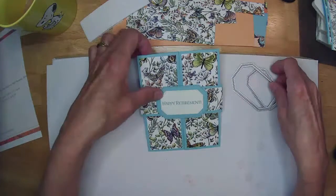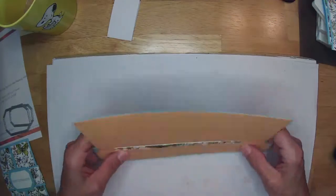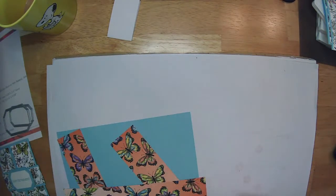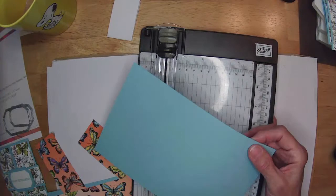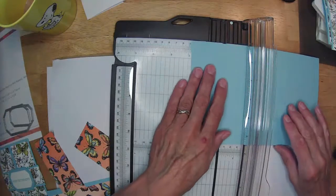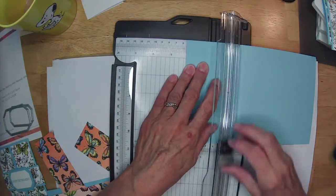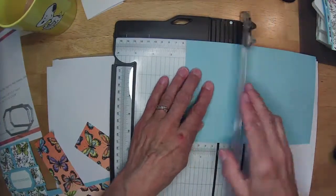I do apologize for my voice — it will come back again one of these days, I promise. Let's do the balmy blue. I'm doing two different pieces from the Designer Series paper because I didn't think you'd want to watch me do the exact same thing twice. We have a card base of 8½ by 5½, and now we're going to do some scoring. We'll score in 2⅛ inches from each side — so 2⅛, flip it around, and 2⅛, because I really don't feel like calculating.